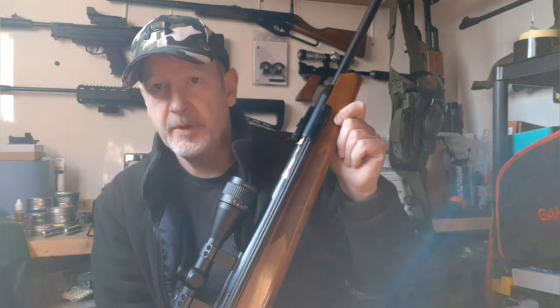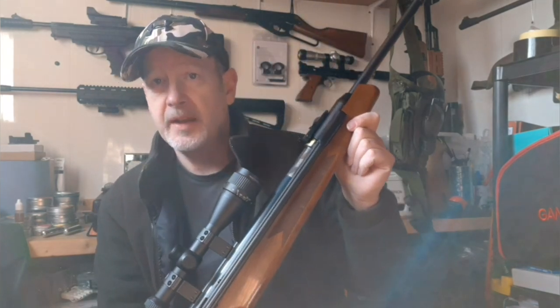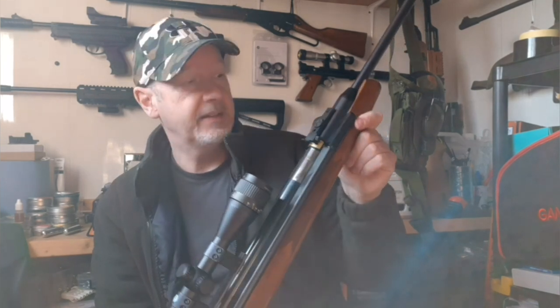I haven't chronoed this recently, but it generally comes in around about 11 foot 6 to 11 foot 8 depending upon the pellets. I've never thought of this as pellet fussy, but actually when I got to thinking, I've only really ever fired JSBs and H&Ns and Field Trophies at that, so it's not had much of an opportunity to play up on cheaper pellets — maybe that's something I'll try.